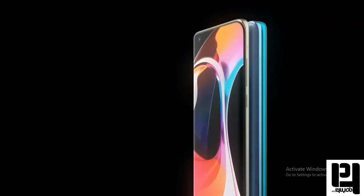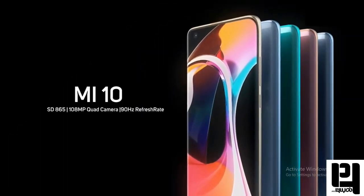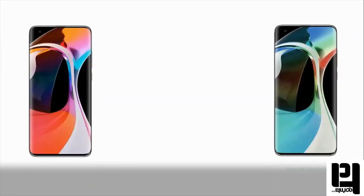Let's see what we can see in this video about Xiaomi's upcoming smartphone — the Mi10 and Mi10 Pro. Xiaomi's new smartphone has been launched.